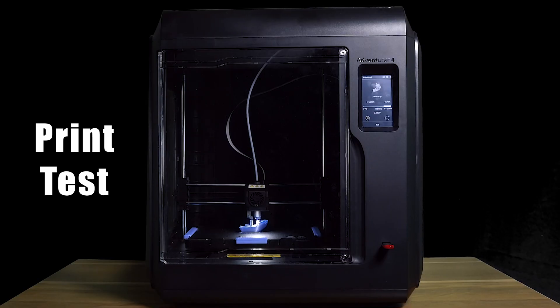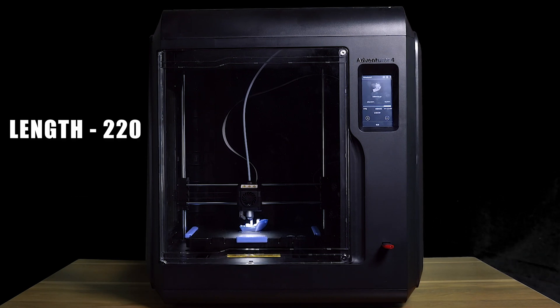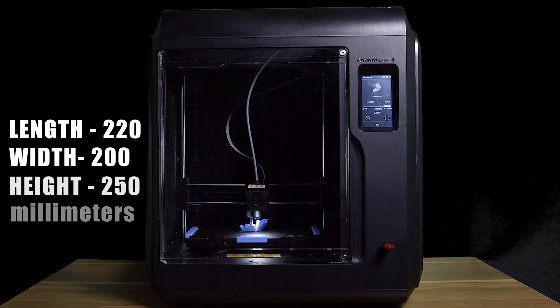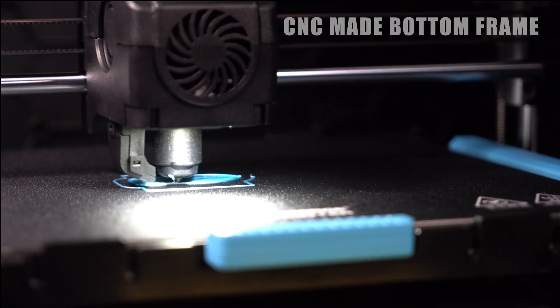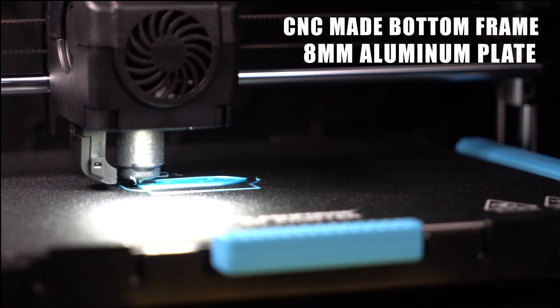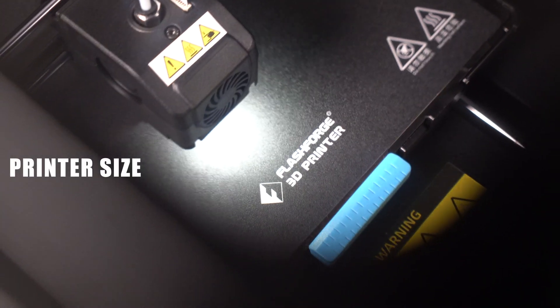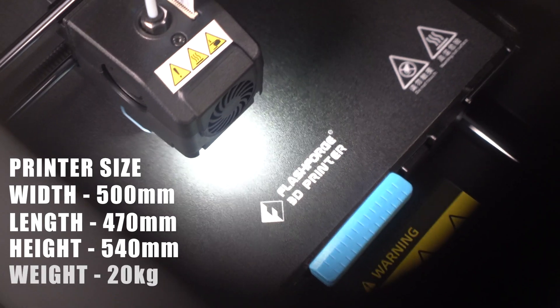Finally, it is the print test. While we wait for this amazing printer to print, let's go over some amazing features. It has a build size of 220 x 200 x 250 millimeters with a removable magnetic bed. It has a CNC made bottom frame from an 8mm aluminum plate ensuring the platform is flat. The printer itself is 500 x 470 x 540 millimeters and weighs around 20 kilograms.